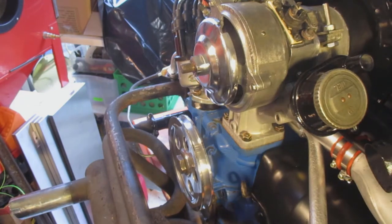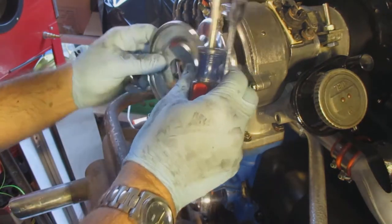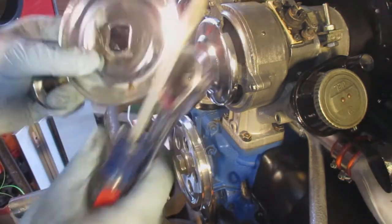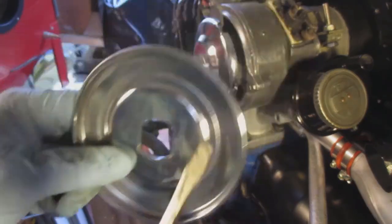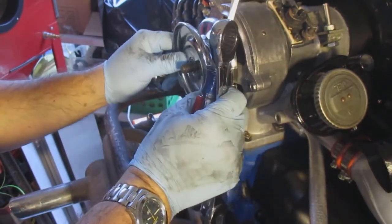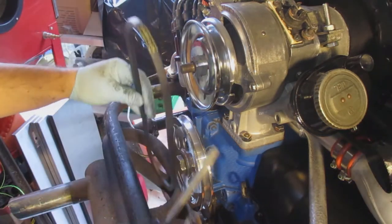I've got a bunch of these shims, so I'm going to do without shims first and see where I end up. I'm just going to slide this on. There's a curved side and then kind of a notch side, and that correlates to the actual pulley. So I'm going to put that on there and grab the belt. We'll see what happens.